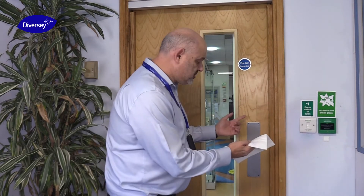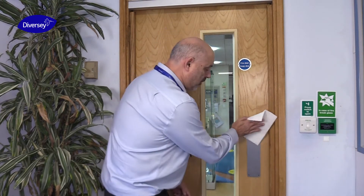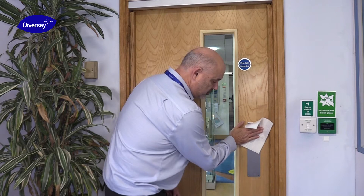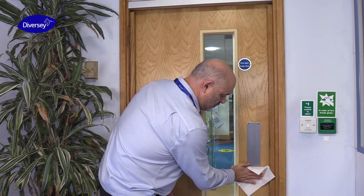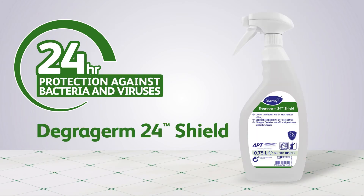Working from the top, working downwards, apply the DegraGerm 24 Shield. Leave that for the recommended contact time. Take care.